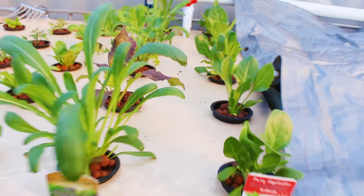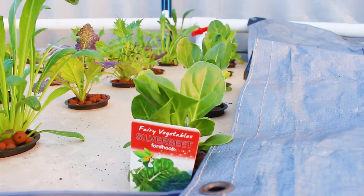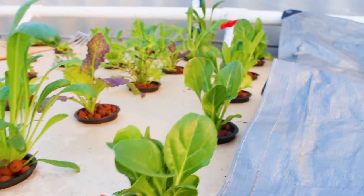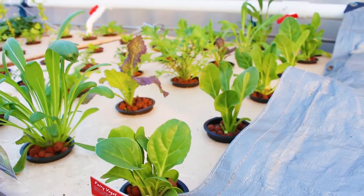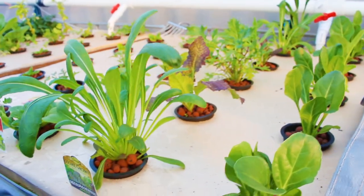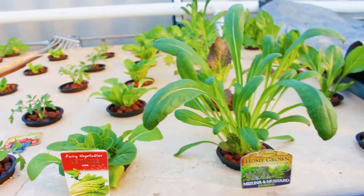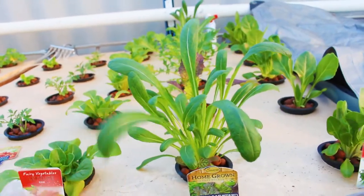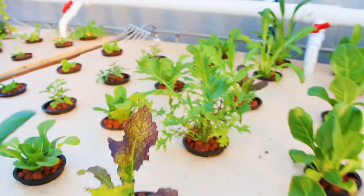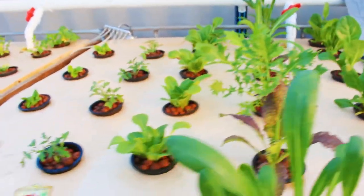The growth on these guys — we've got the silver beet. I've been harvesting every couple of nights, just a few leaves here and there off each one for salad and whatnot, so they're doing pretty good. The mizuna and mustard — this longleaf one tastes amazing, that one's pretty good, but this one is disgusting. I don't know what that is.